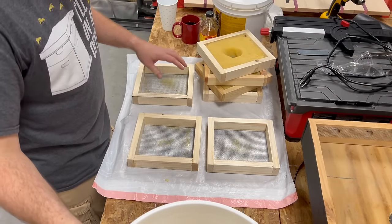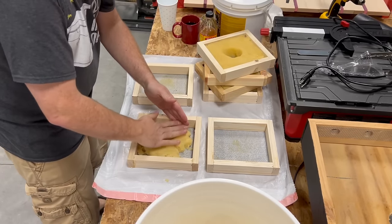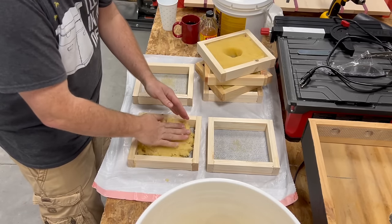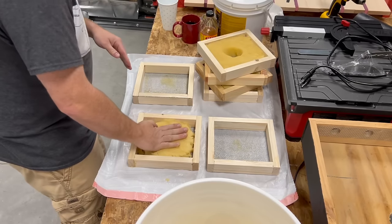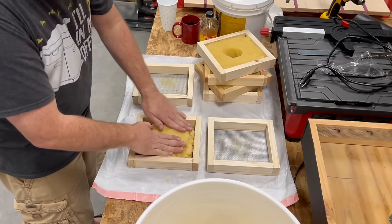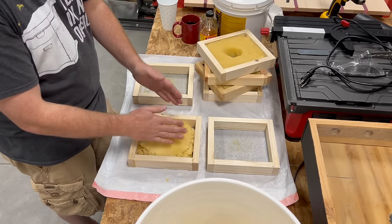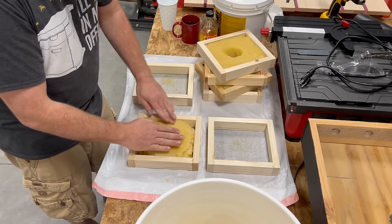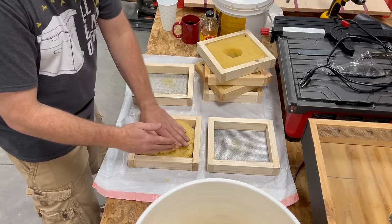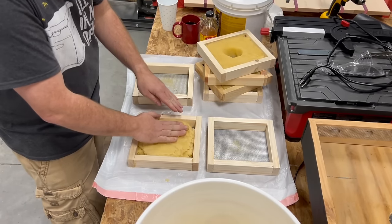Now let's go ahead and add the sugar brick to the shims. Just reach into the bucket, grab a handful. This stuff kind of has the consistency of Play-Doh that isn't quite as sticky — it doesn't hold together as well. You may not have these exact shims. If not, you can actually place this directly on top of some newspaper right on top of the frames. There are lots of good YouTube videos out there if you want to look up that method — it works fine. It could have some challenges if you're using it with a quilt box, but it's all about proper bee spacing.